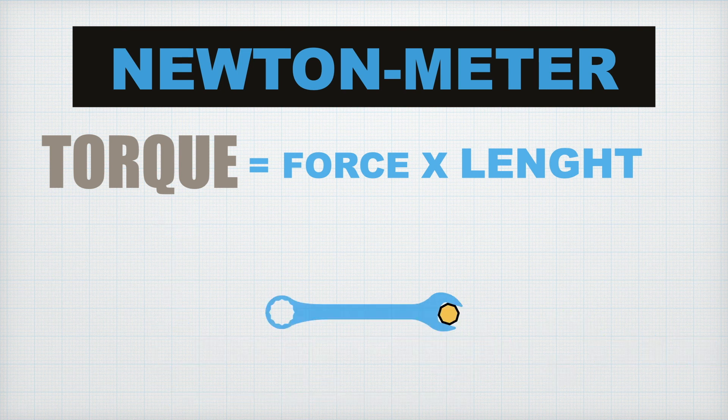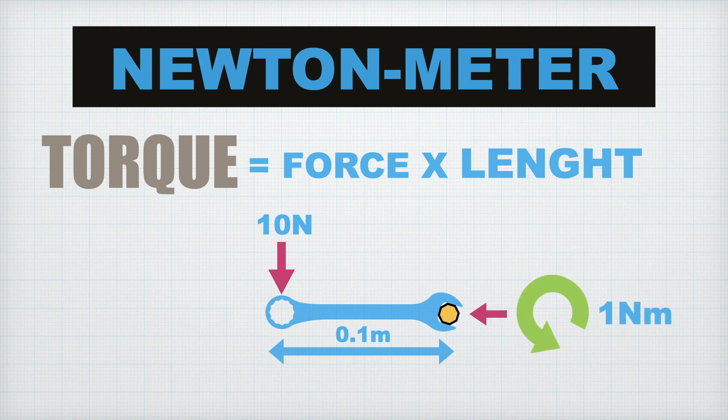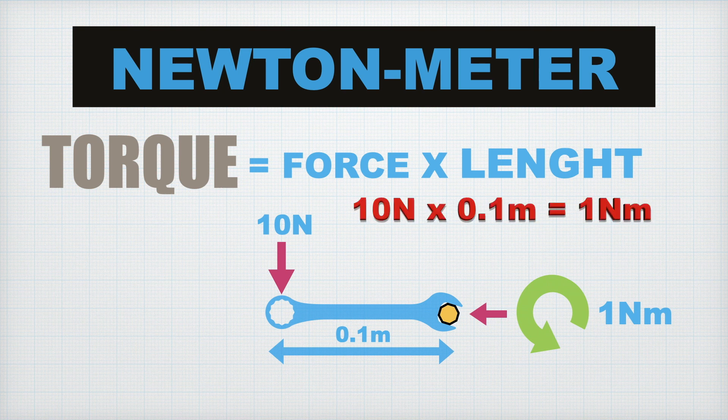Or if you were to apply a force of 10 newtons to a wrench which is 0.1 meter, or 10 centimeters long, it would also generate a torque of 1 newton meter at the bolt, because again, torque is force multiplied by length.